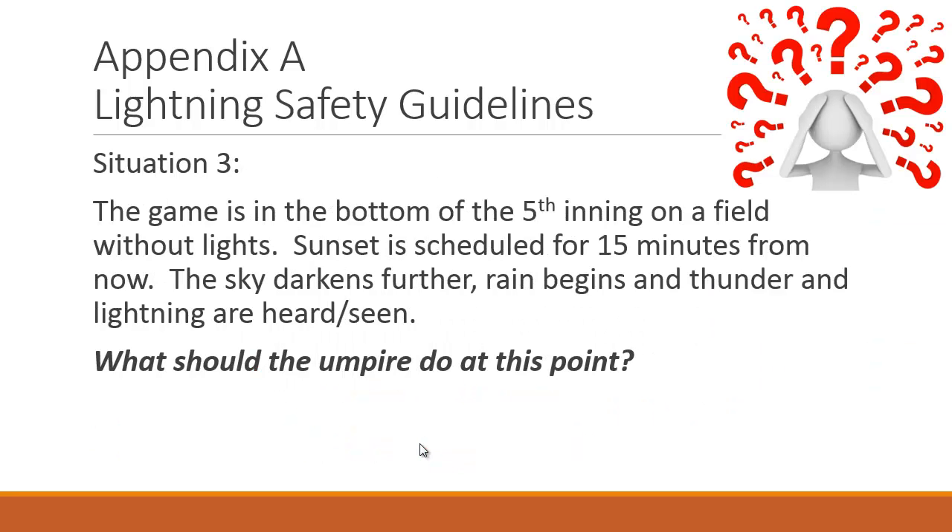Situation three: Game is in the bottom of the fifth. The field has no lights. Sunset is scheduled 15 minutes from now. The sky gets really dark, rain begins, and thunder and lightning are heard and seen. First, clear the field. But consider: no lights, and once we clear the field we must wait a minimum of 30 minutes before restarting. Even if we restarted in 30 minutes, sundown is in 15 minutes — realistically you can't get the game in. Since we're in the bottom of the fifth and it's a regulation game, you can call the game from that point.